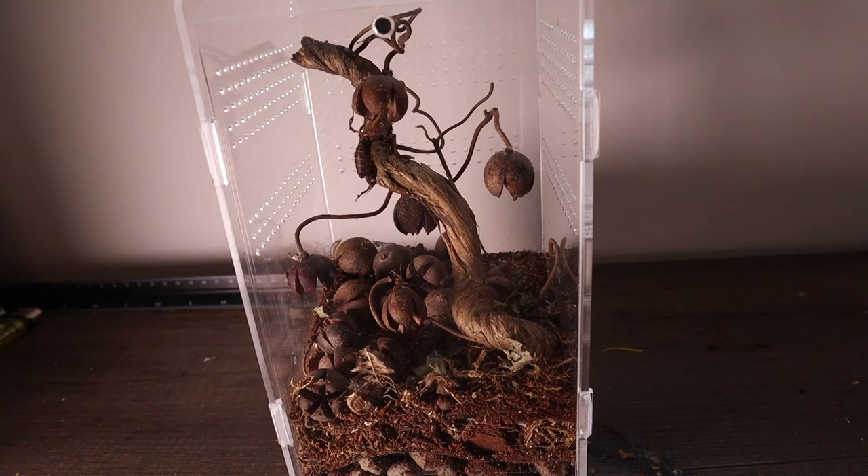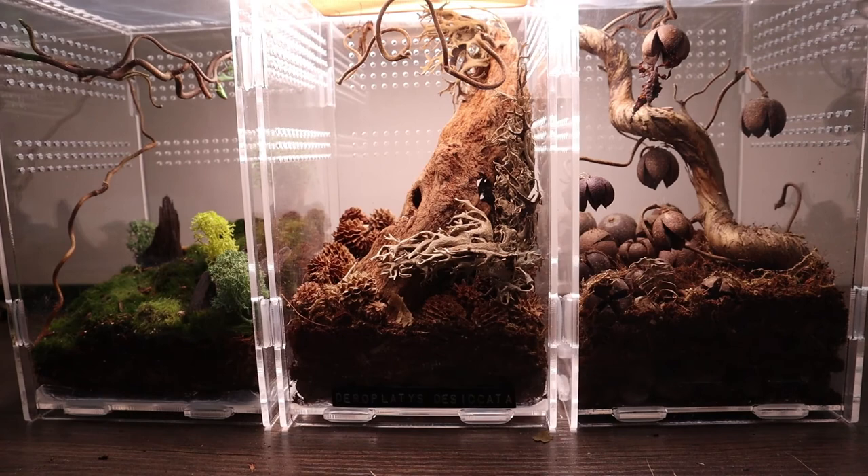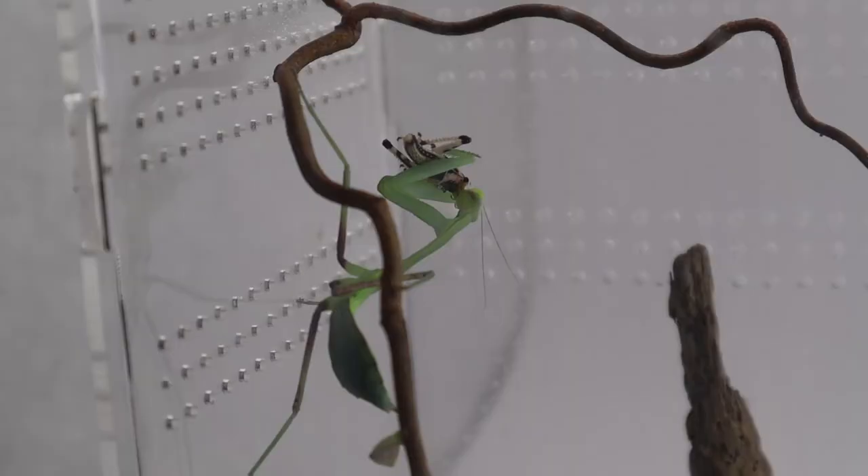And there we have it — three enclosures which should now see these guys through to their adult stage and make a nice forever home for them to live in. I hope you enjoyed this two-parter. Consider subscribing if you like this kind of content as I'll certainly be posting more like this in the future. Take it easy, be kind to insects, and goodbye.